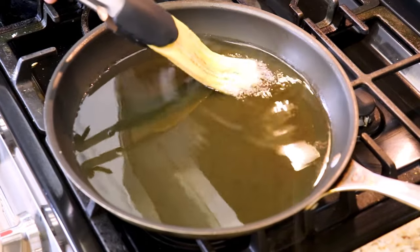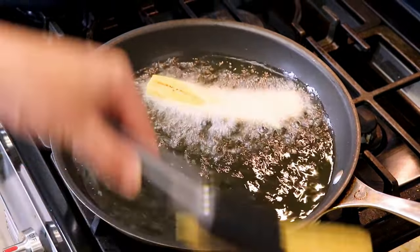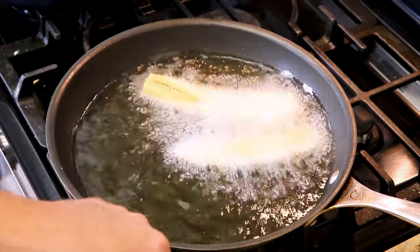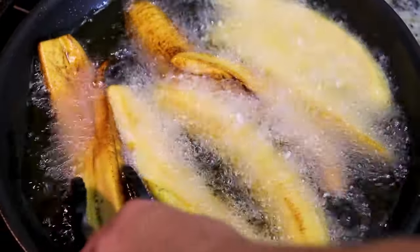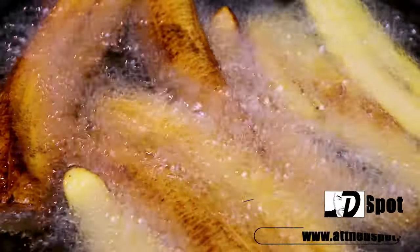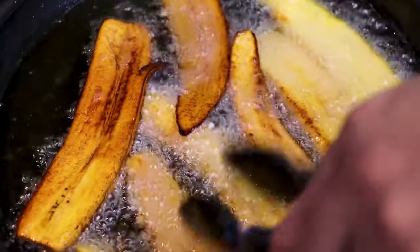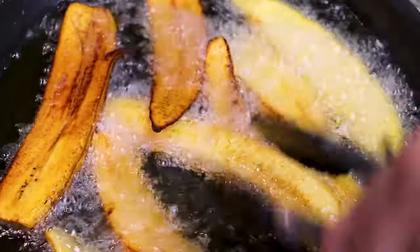Our meat is cooking — it's already smelling incredible in this kitchen. We've cut our sweet plantains, now it's time to fry. In our frying pan we have vegetable oil at medium-high heat, and now we're going to start placing in our sweet plantains. We'll fry them for just a couple of minutes until they're nice and golden.